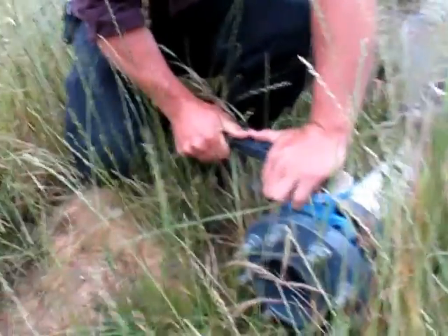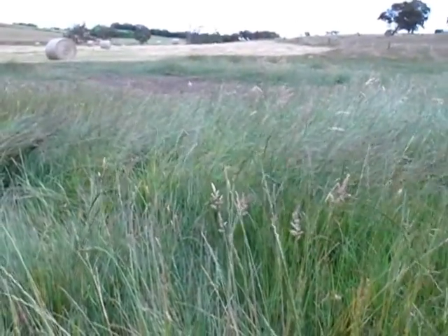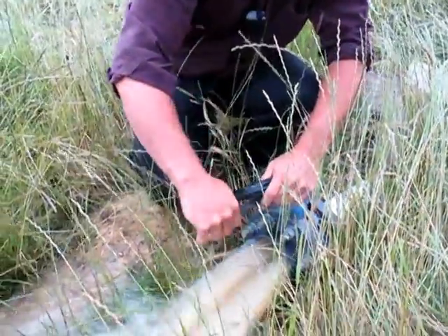We haven't got the drain yet but it's going to have a drain that will run out that way. There's going to be a design on this. We'll just switch it on and you can see beautiful gravity fed flood irrigation capacity.